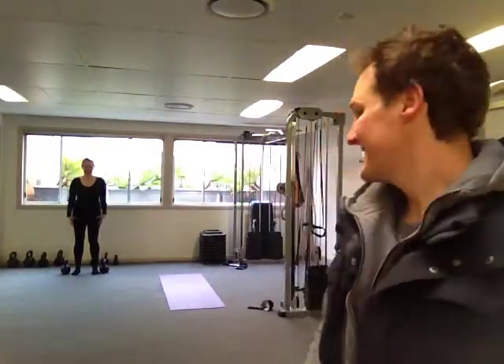Hey guys, welcome to Momentum for Life. I'm Ed Hale. This morning Clodagh and I have been through a workout. Saturdays we like to mix things up and do a circuit workout.